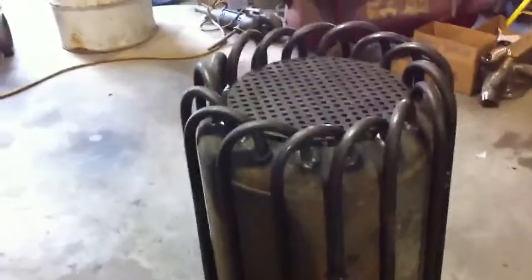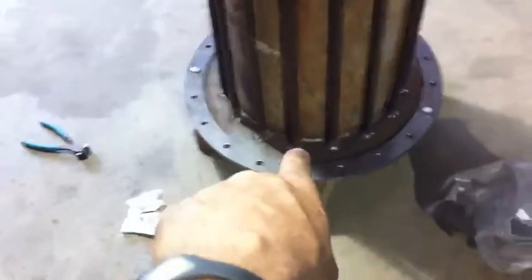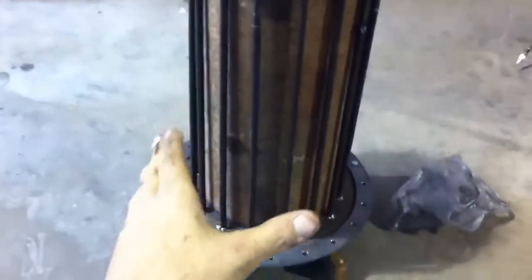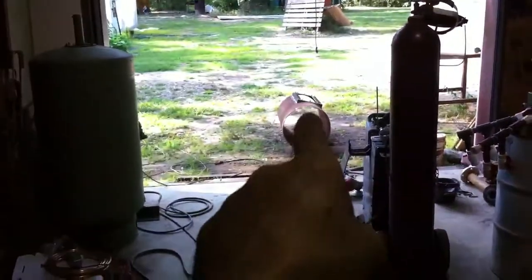That's what I'm going to try and do. Those are all three-eighths pipes — I bent them and they go down there, and there's a flange there. That's a flange, and this is upside down.